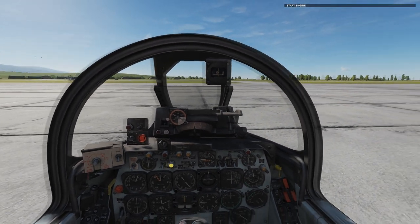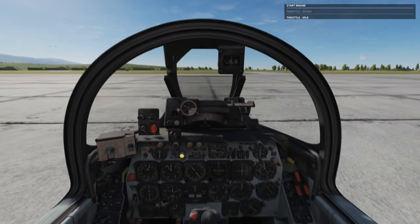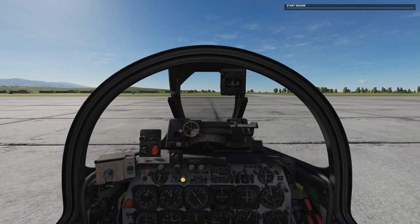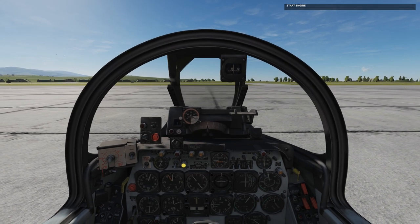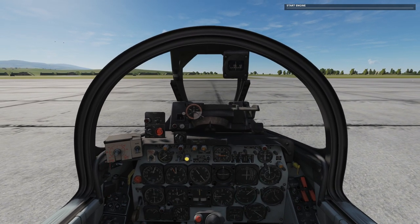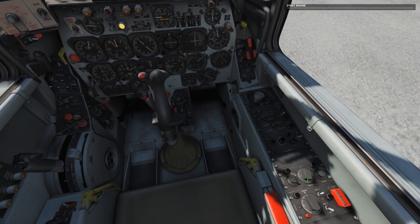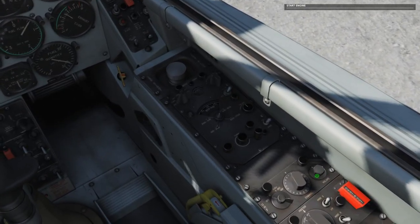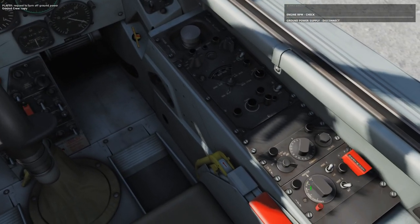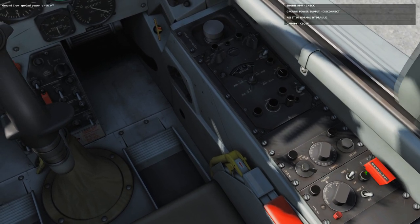Our mission today: since our air force is dwindling, we've been asked to fly top cover for a couple of helicopters out of Tsukumi Air Base. These helicopters are going to do a search and rescue operation in that area. Our job is simple — turn on the radio, check that it's on channel 3 which is Tsukumi, and set our IFF to low.